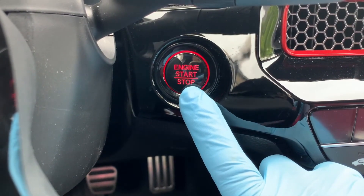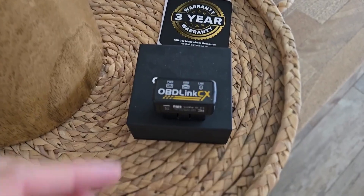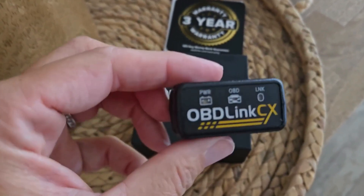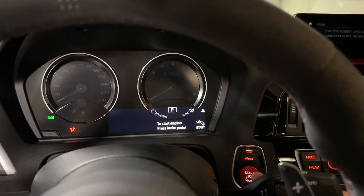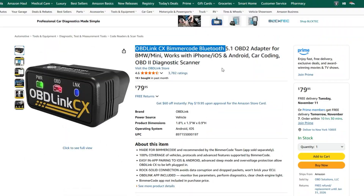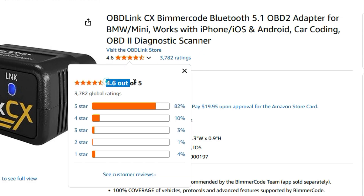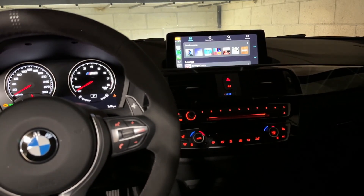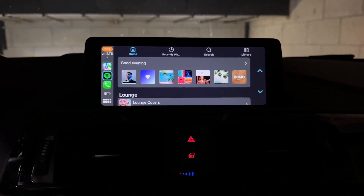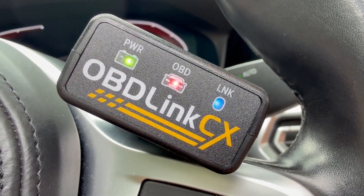Those aren't flashy specs, but they give you confidence to leave it plugged in during long sessions. Keep in mind, you'll need to buy the Bimmer Code app separately to use advanced features. It's best for BMW and MINI owners, but not worth it if you just want a basic scanner for different car brands. Other options here are cheaper and work with more vehicles. It has over 3,700 reviews with an average rating of 4.6 stars, which reflects steady user trust. Overall, for BMW-focused coding and dependable daily diagnostics, the OBD Link CX is a smart focused choice that earns its spot on the list.